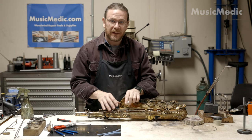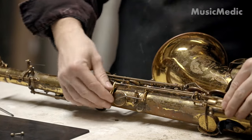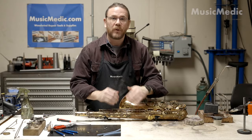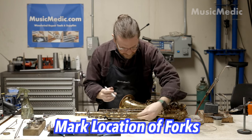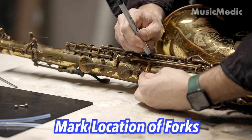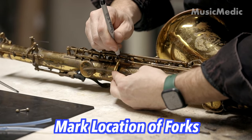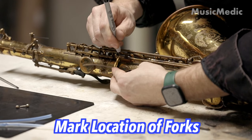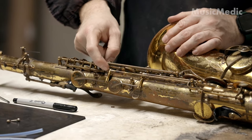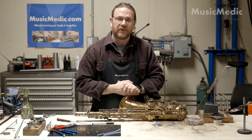Now that I've reassembled both the levers and the pad cups back onto the body, I can now check any alignment issues I may have. Now that I've aligned my forks in the correct location, I can make a small mark, and that'll help me line everything up when I go to solder it back on. I've made a mark with a sharpie on the location of the fork that needs to be soldered into place — you can see one here and one right here. Now all I need to do is take the lever back off and then solder the fork back into place.